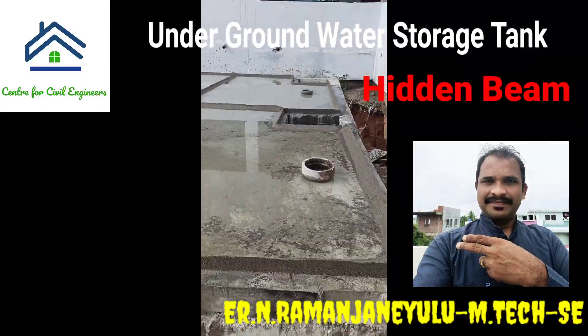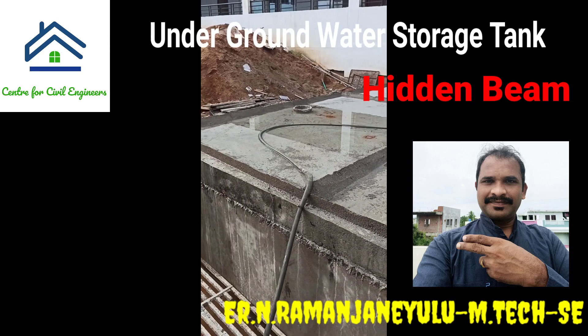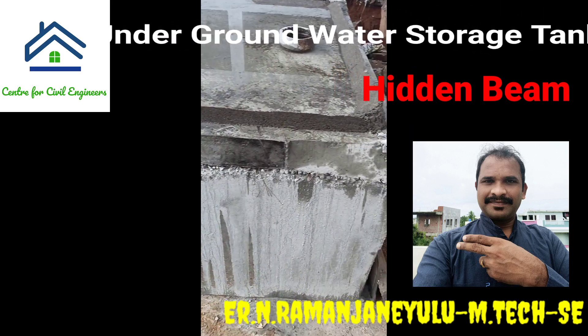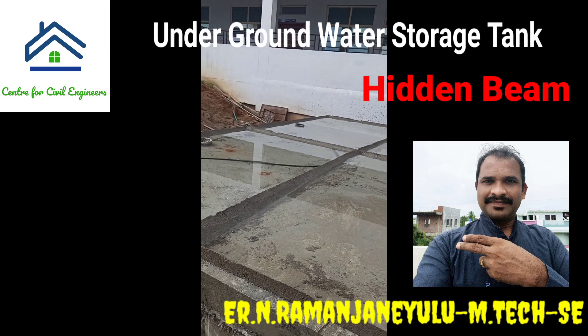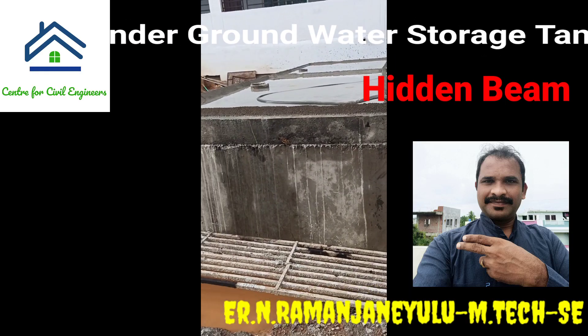After concreting, you can see the slab like this — it is under a curing process using the ponding curing method. After 14 days we can remove the curing. Now you can see the vent pipe, and from that position we can place the pipe and complete the structure.